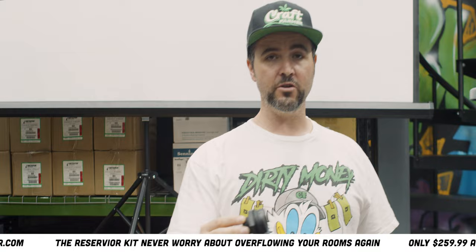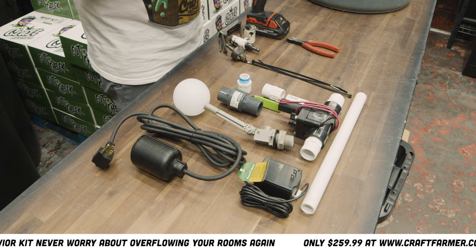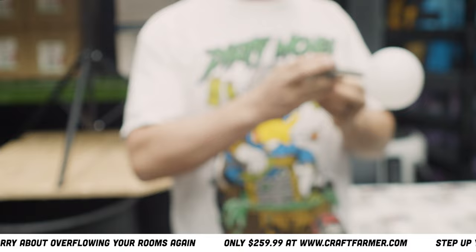The very first step is to insert the bulkhead. I do not like having a pump going up and down. Most of the time I'm always using a leader, a doser, or some kind of pressure-sensing pump — that's why I use the bulkhead. The very first thing I'm gonna start with is our float.